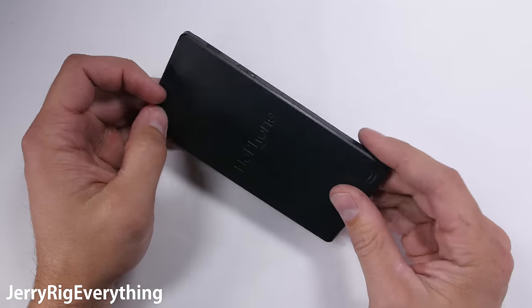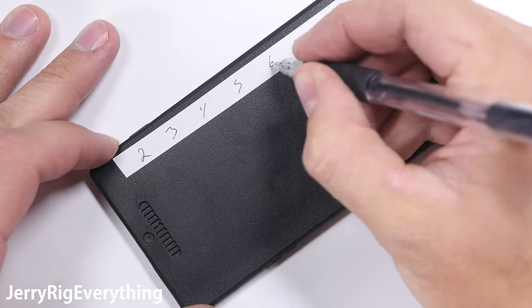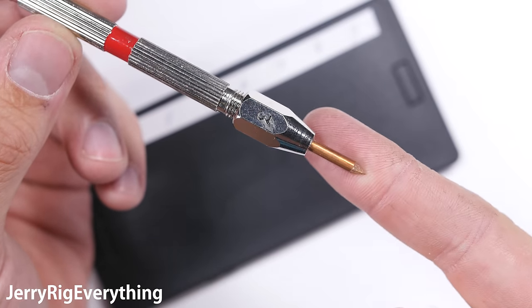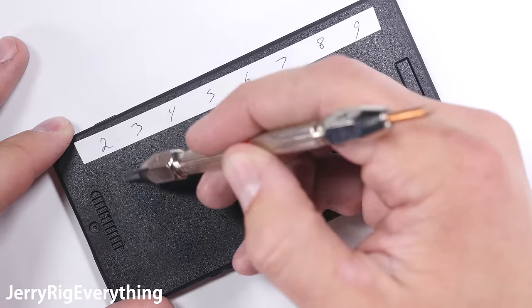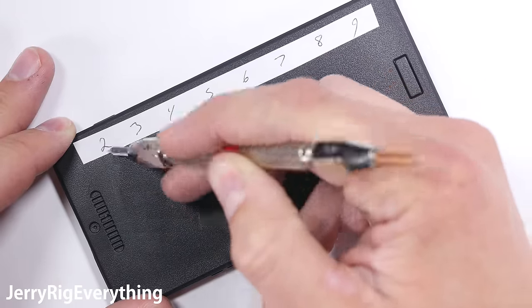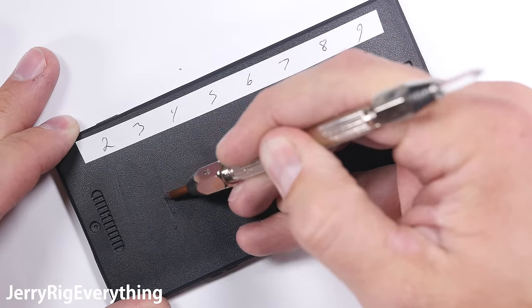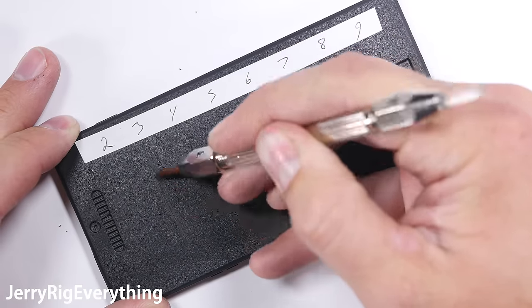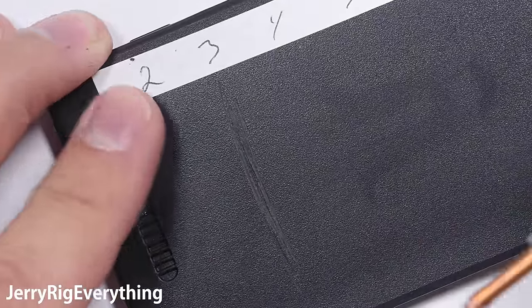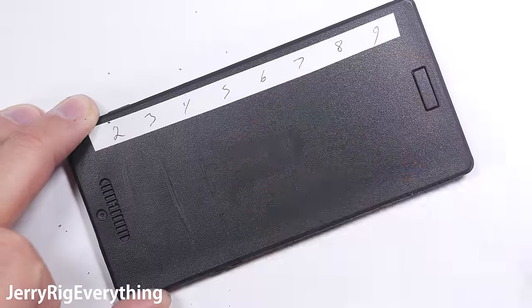We'll start with the scratch test. My Mohs picks tell us where the material falls on the Mohs scale of hardness. Most smartphones with a tempered glass screen scratch at a level 6. The level 2 pick has a plastic tip, and the plastic rubbing on plastic doesn't do too much damage. But the level 3 pick started to leave some permanent marks. There aren't too many plastic-screen phones out there — the Droid Turbo 2, the Galaxy S7 Edge, and the Nintendo Switch — but they do exist.